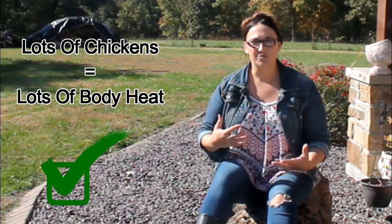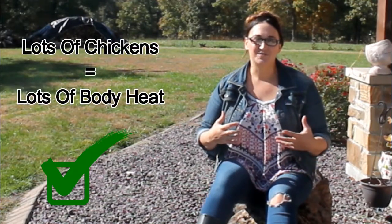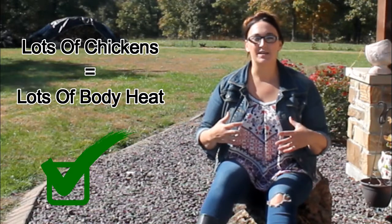Whenever you have a lot of chickens in your coop they're going to naturally produce body heat, and this is going to help keep your coop warm as long as it is well insulated.